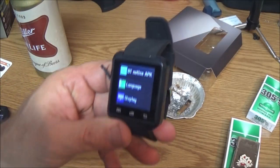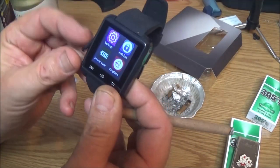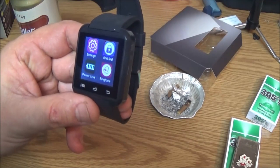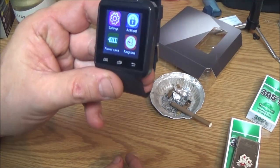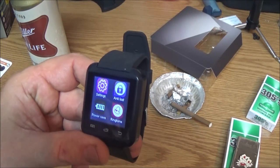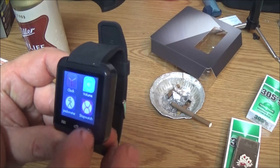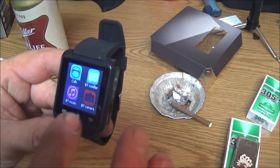Okay guys, this watch is going back to the store. Let me tell you why. First of all, this thing is junk. A lot of the functions on this watch you have to use the Bluetooth notifier. It's just a pain in the ass.